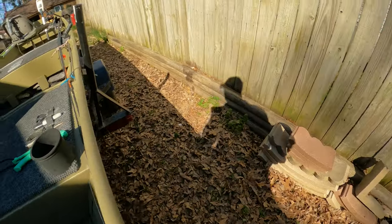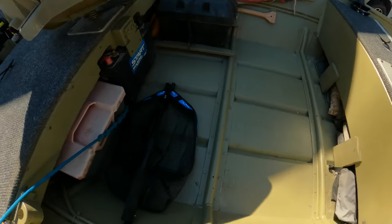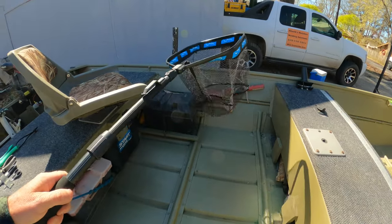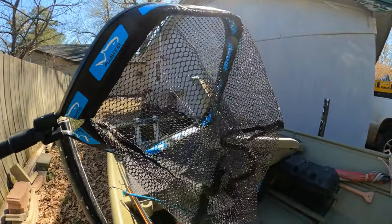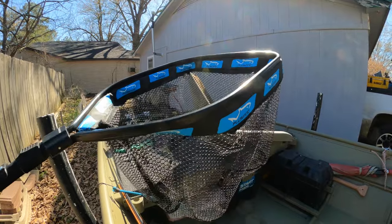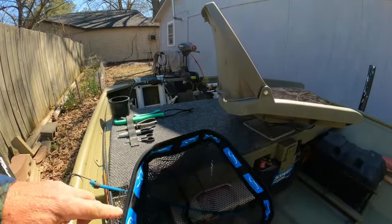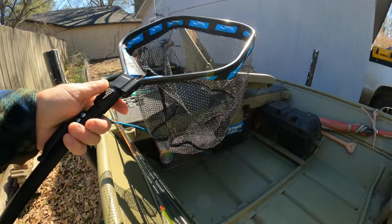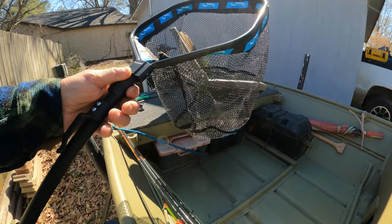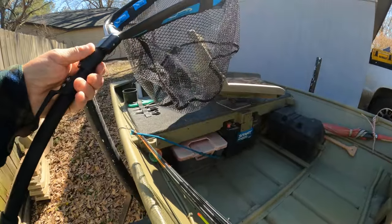We got this net — it's rubber coated, which helps keep your lure from getting snagged as much. It has an aluminum beam going around and it's solid all the way around with a big mouth on it. Very good for scooping up crappie and bass. It's a real light net and when you drop it in the water she floats — really nice and handy.